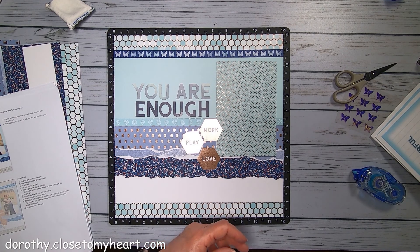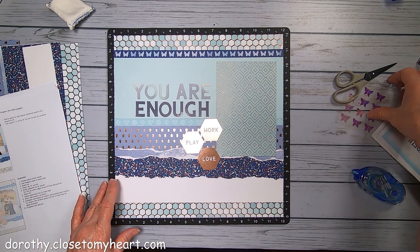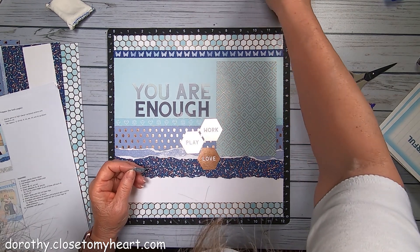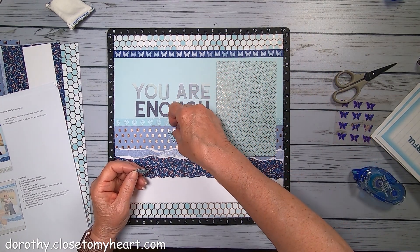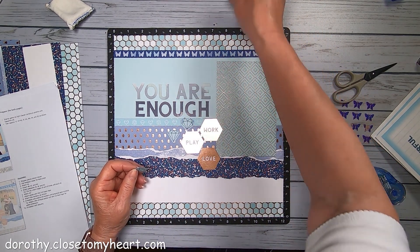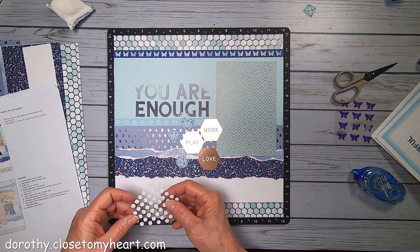So we'll be able to put the picture under, and then you want to do these like you would a honeycomb, so you want to have them evenly spaced. That's all the stickers that we're going to use. We've got the diamond - that's going to be down here - and the heart is going to be here, and the hexagon is going to be here, and those are going to get popped up for sure.